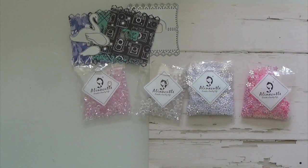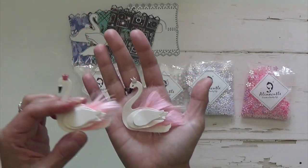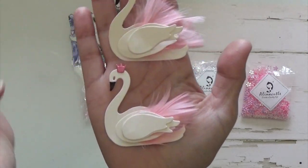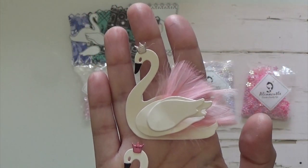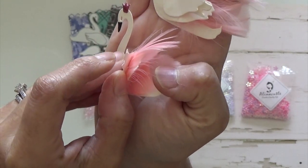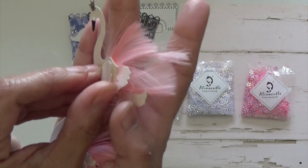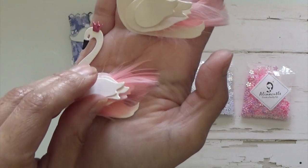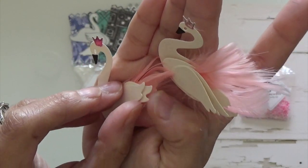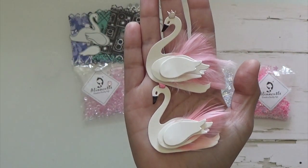So here are the little swans. I did use some feathers that I picked up at Hobby Lobby a long time ago, and that's how I made these two. I did put some feathers in between the two little arms there. And then this one I just put it on the first and second feathers, and the third one I just left it empty.